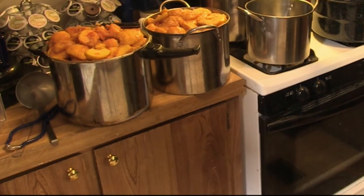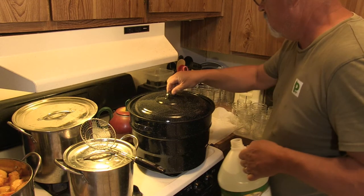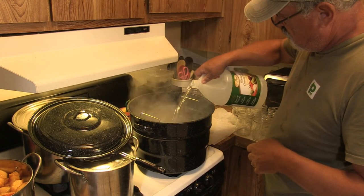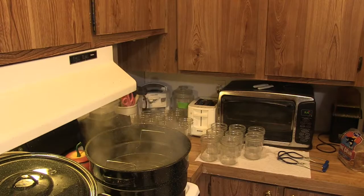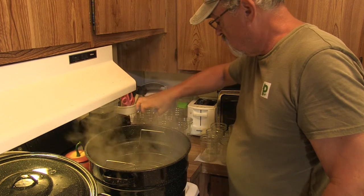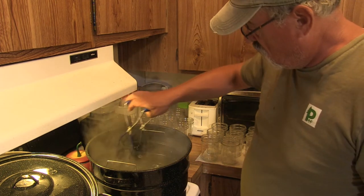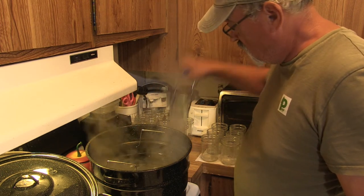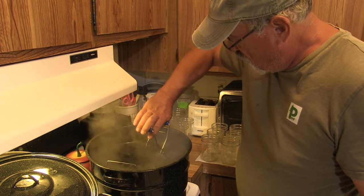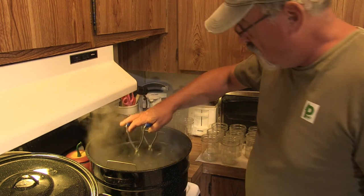Once I've got them pitted and quartered, I set them aside and change the water in the water bath, adding some vinegar. The vinegar keeps minerals from hard water from attaching to the jar, making sure the jars come out nice and clean. I let that come to a boil and sterilize all my jars. This step isn't strictly necessary since the canning process itself sterilizes the jars and the product inside, but I'm playing it safe because the jars have been sitting for a whole year.